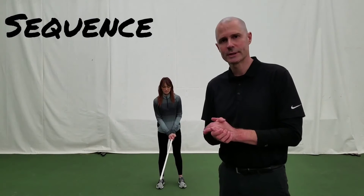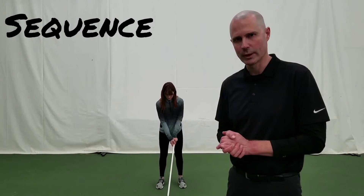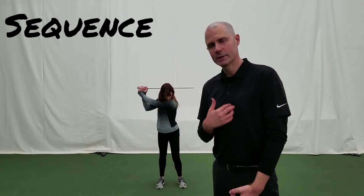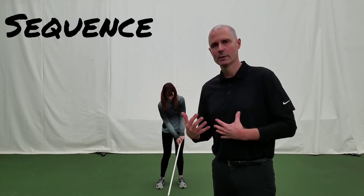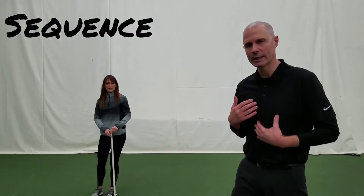What Lexi just showed us was the kinematic sequence of the golf swing: the hips rotate first, then the chest, then the lead arm, then the hand. When we walk, there's also a sequence to our walking.